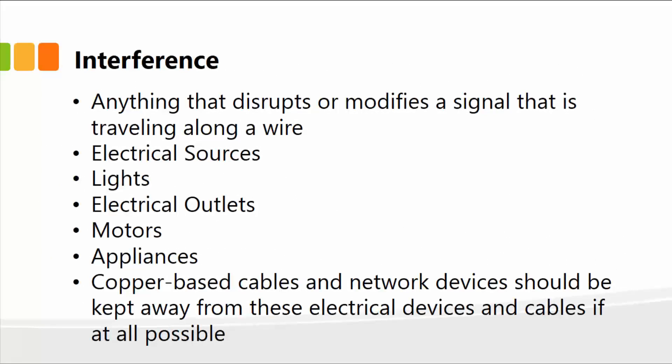Interference is anything that disrupts or modifies a signal traveling along a cable wire. Electrical sources such as lights, outlets, motors, and appliances — anything that runs on electricity and is near your UTP cable — will cause not only interference but also attenuation. Copper cable and network devices should be kept away from these electrical devices. That's why we typically see enclosed boxes containing your network cables or devices and patch panels kept separately from electrical devices.